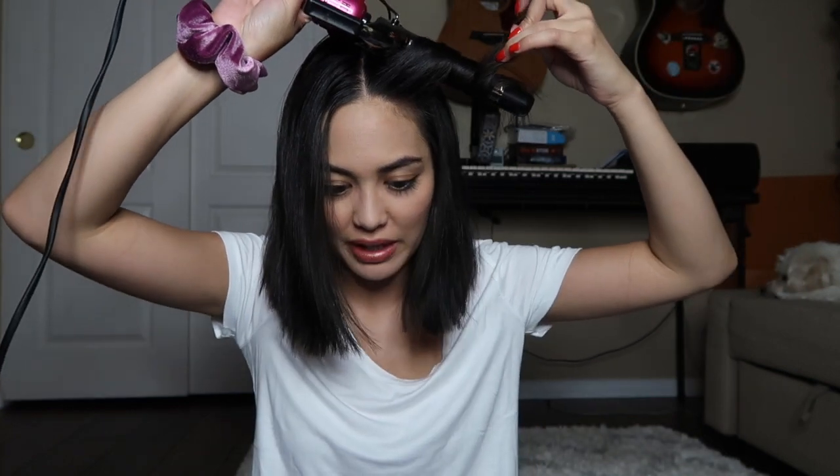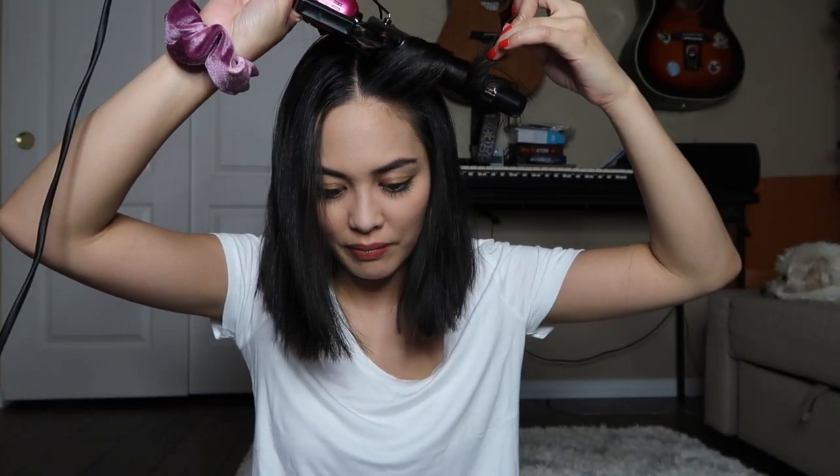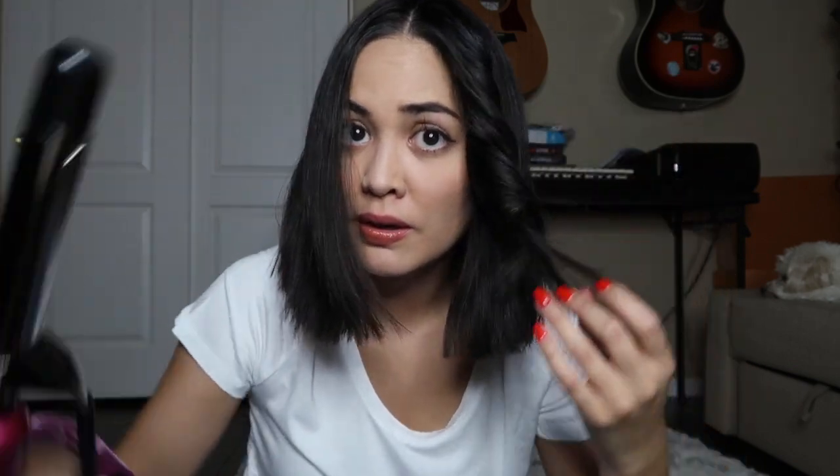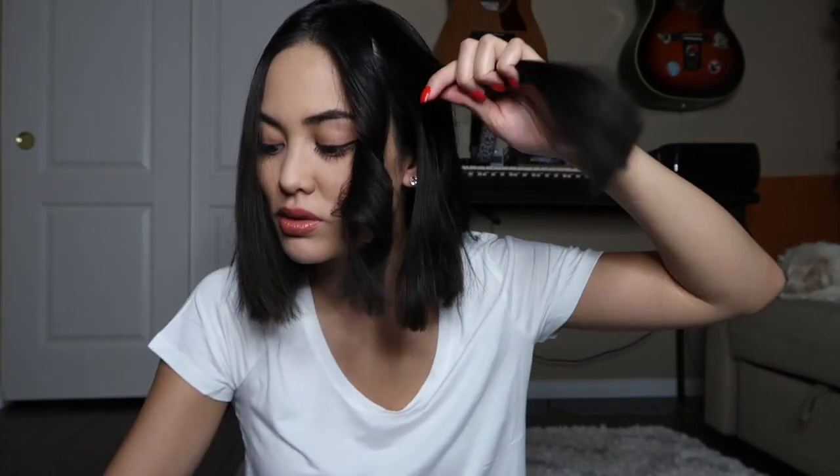I always like to leave the tip out just because I don't want split ends. That's probably my own preference, but I also like leaving the bottom straight — it just looks like a messy curl kind of look. So we're going to keep doing that around my entire head.